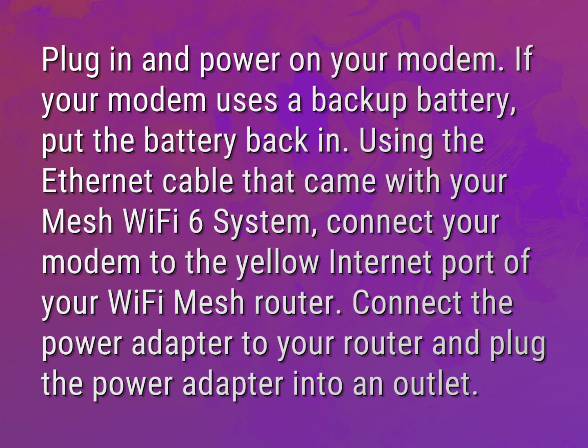Using the Ethernet cable that came with your Mesh Wi-Fi 6 system, connect your modem to the yellow internet port of your Wi-Fi Mesh router. Connect the power adapter to your router and plug the power adapter into an outlet.